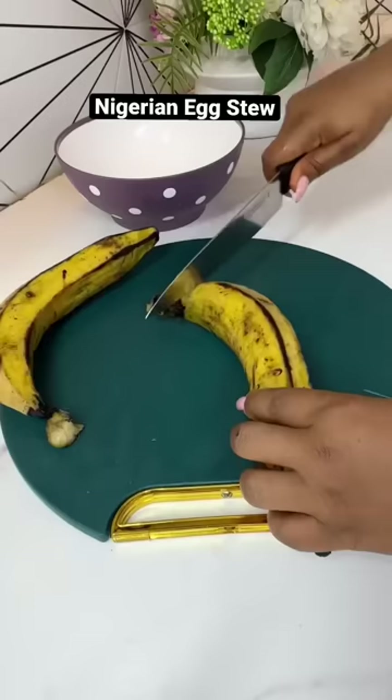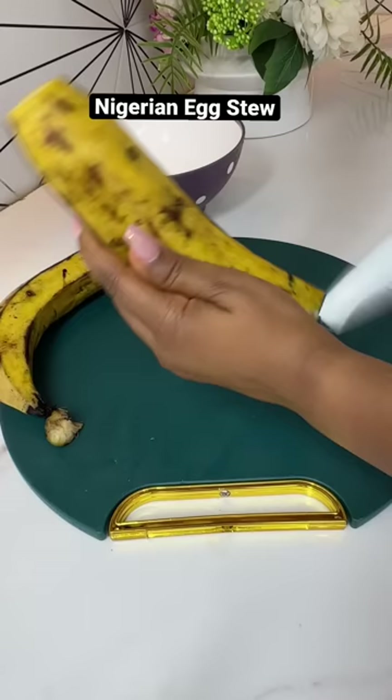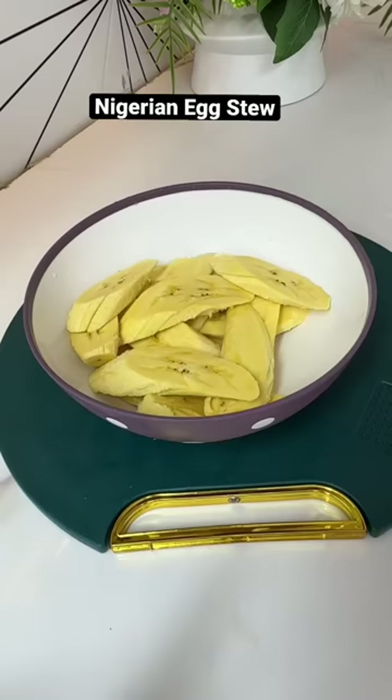While the stew is cooking, go ahead and cut up some plantains. Cut them into whatever shape or size you like and add some salt if that's your thing.